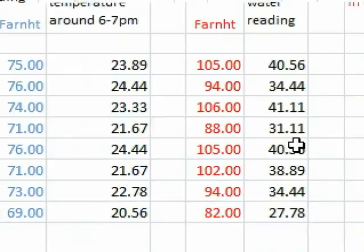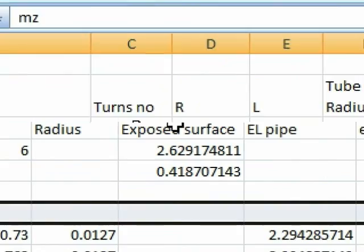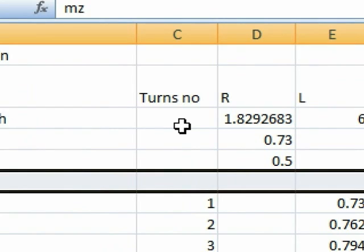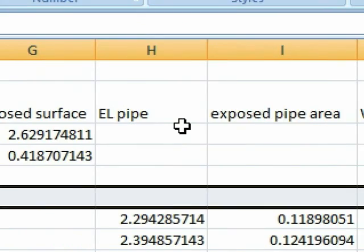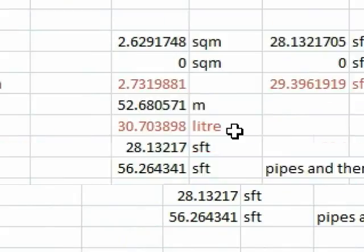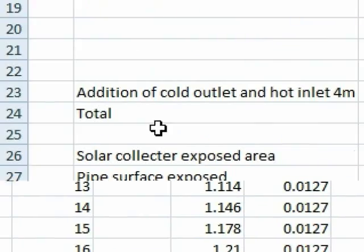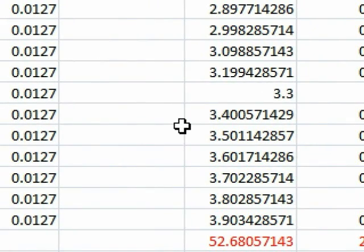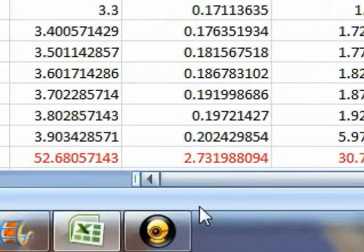If you want these stats and want to know more about the project — the project timeline, basics, tubes, number of turns, inner radius, pipes, exposed area, water volume, and all the calculations — you can reach us at our email which I'll give you at the end. We also have AutoCAD drawings for those who want to build the project.